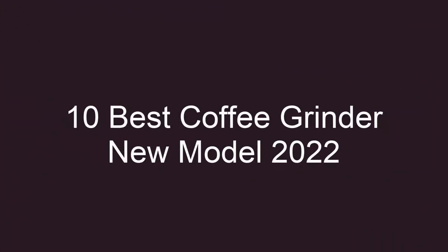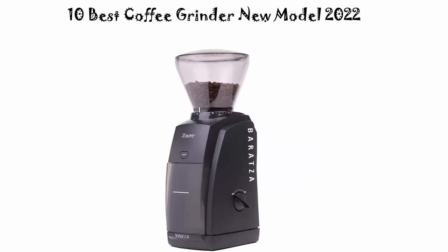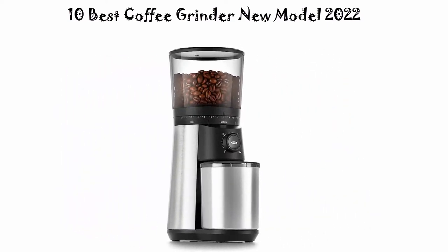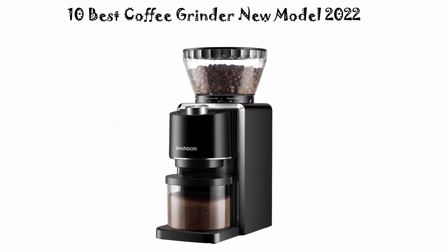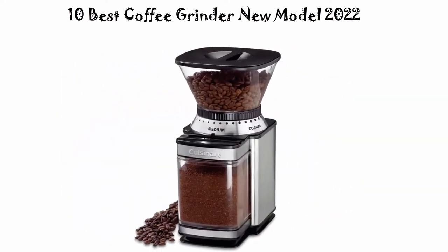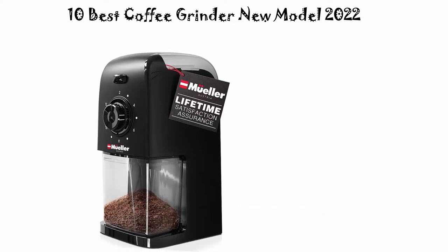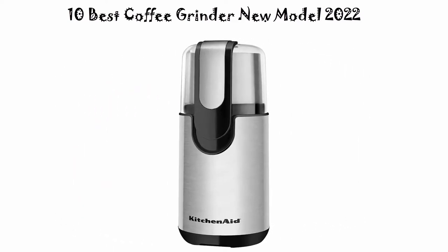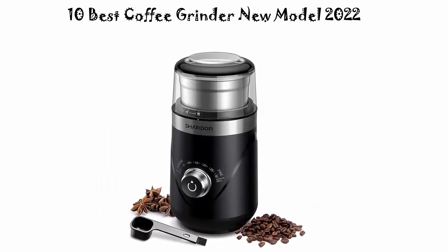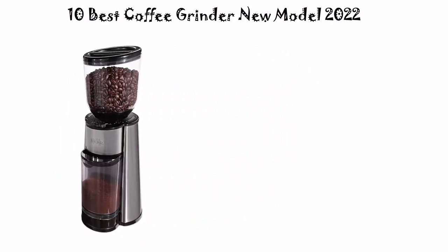10 Best Coffee Grinder New Model 2022. We are going to check out the top 10 best coffee grinders. This list is based on personal opinion, listing them by price, quality, durability, and more. If you want to see their price and find out more information, you can check out the link in the description and comment section below.